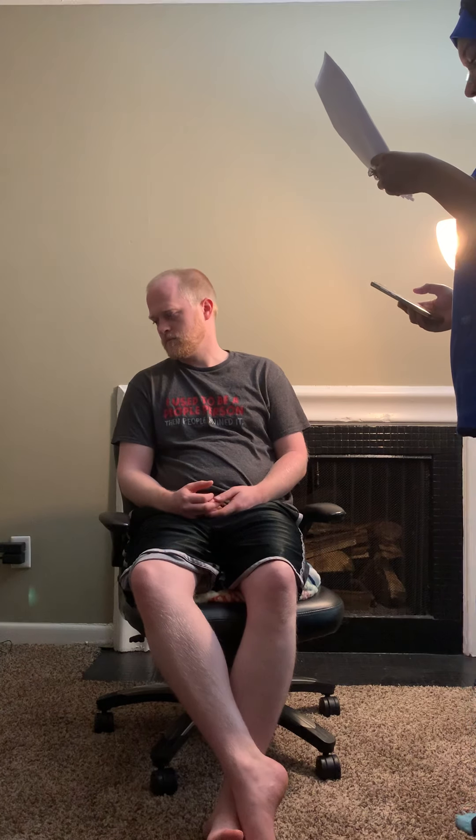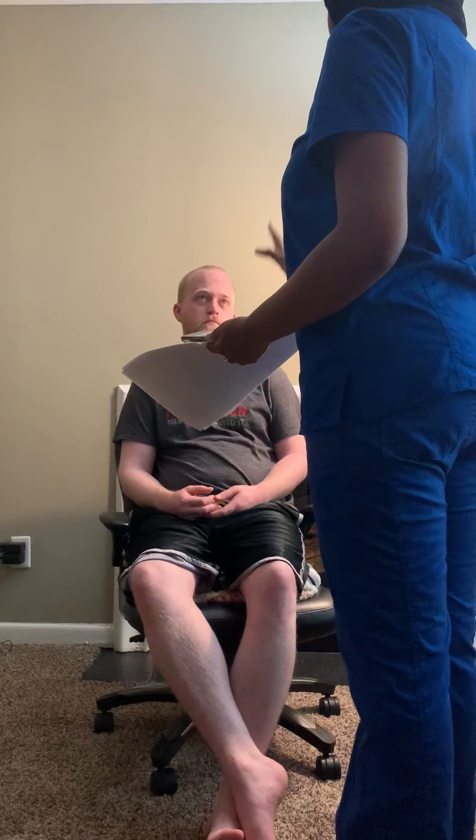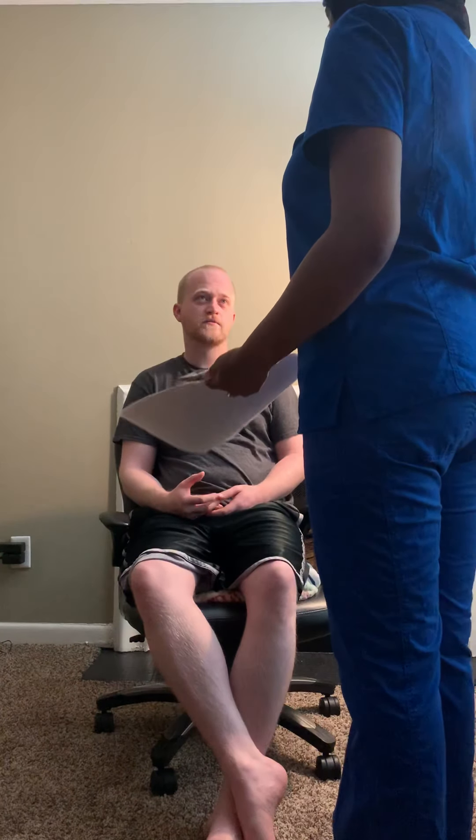Let's move on to the diagnostic positions — we're going to do the six cardinal positions. I'm going to move my hand in six directions. Follow it with your eyes without moving your head.